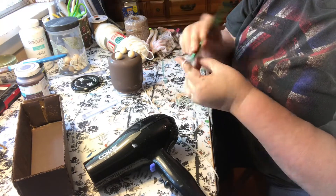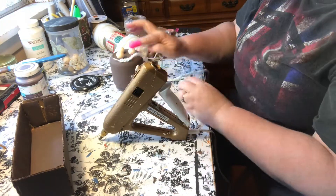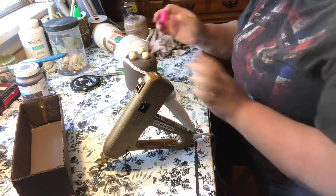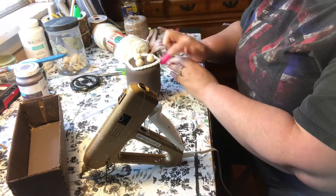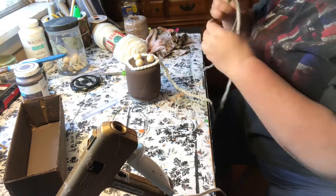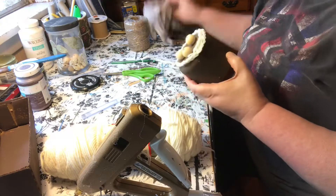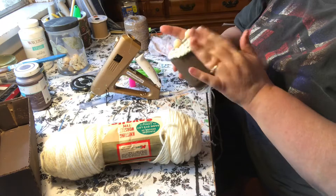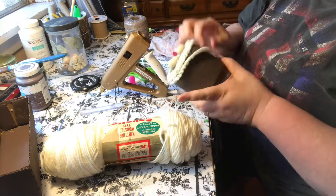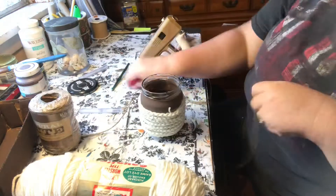I've got a pretty good bit of chain and I'm going to start gluing that around my jar. I just use hot glue and go around. With this stitch I can just continue my chain for as long as I need it. I make a chain long enough to go about three quarters of the way up the jar. To finish it off you just cut the yarn, bring that loop through, and pull it tight. Then I just tucked it up underneath the bottom.